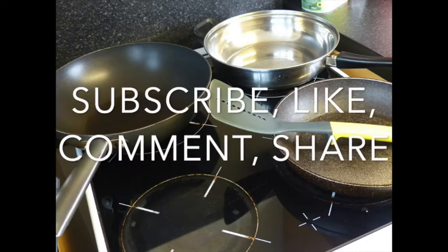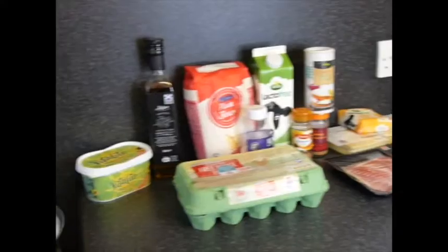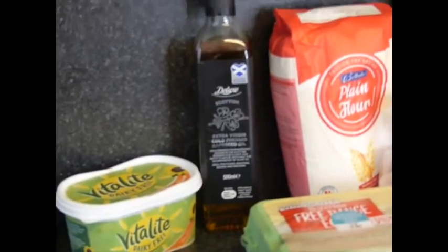You already know what it is — comment, like, share and subscribe. Have your four hobs ready and if you can put four pans on there. These are the ingredients you will need. We're talking the main ingredients, which is butter and oil.